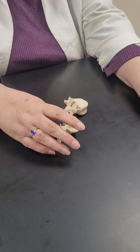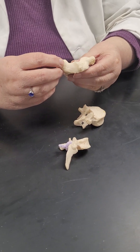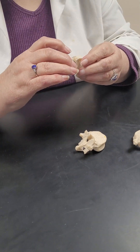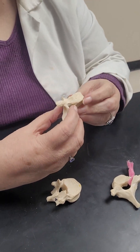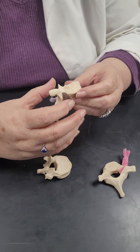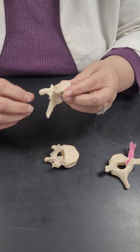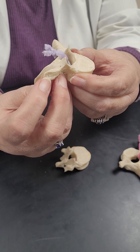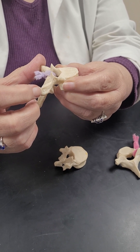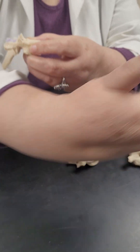The lumbar vertebrae have all those parts we already went over, but no holes on the side. Bigger transverse processes. When you look at the thoracic vertebrae, you'll see little smooth areas — those are called demi-facets because they're not occupying the whole facet. You have the head of one rib here and the head of another rib up above. Back here on your transverse processes, you also have a rib spot — a facet for the tubercle of the rib. The neck of the rib is in between, not touching any other bone.